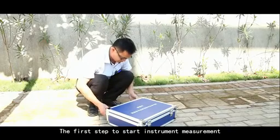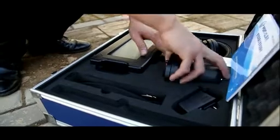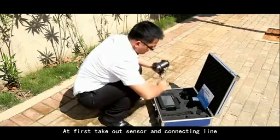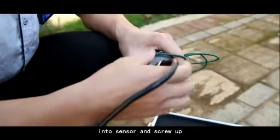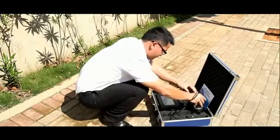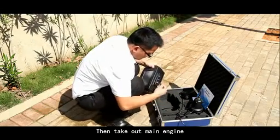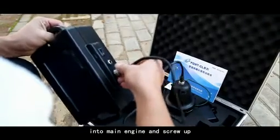The first step to start instrument measurement is instrument assembly. First, take out the sensor and connecting line. Insert the connecting line quadruple contact into the sensor and screw it up. Then, take out the main engine and insert the connecting line quadruple contact into the main engine and screw it up.